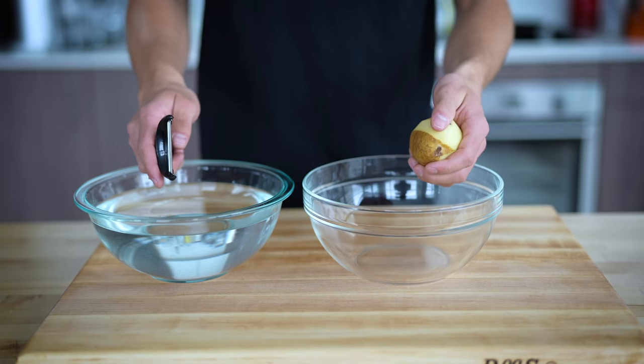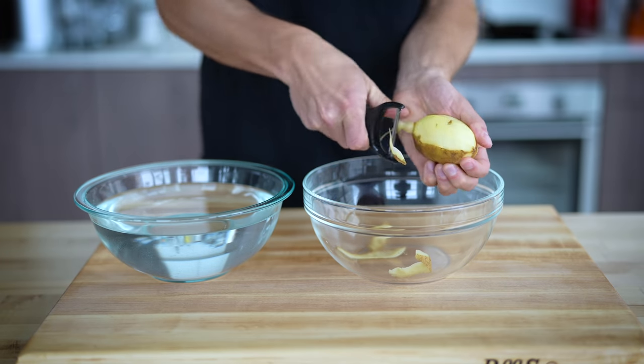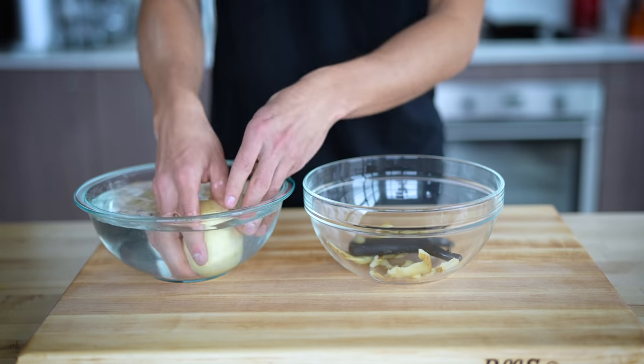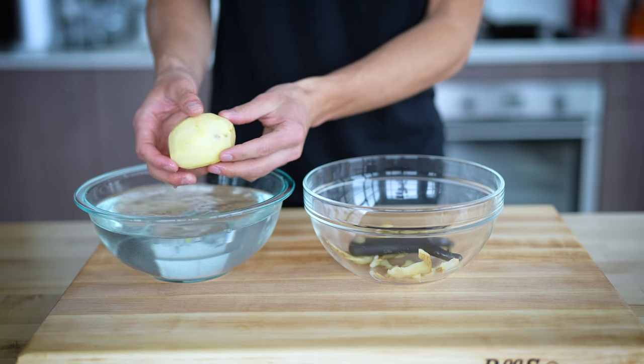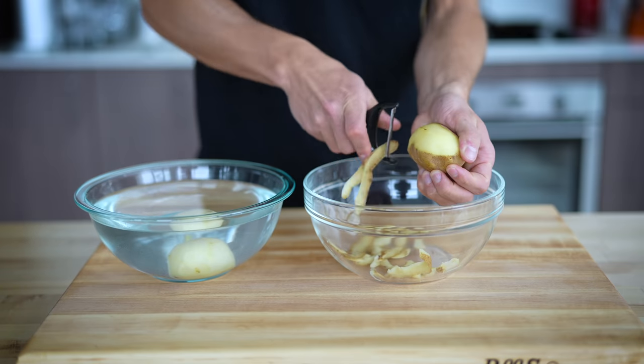To start, I'm going to peel all my potatoes. I like to take two bowls, one filled with ice-cold water. Peeling as quickly as you can so the potatoes don't oxidize, place your potatoes straight into the cold water. This will help to rinse off some of the starch, as well as keep them from oxidizing and getting that ugly brown color. Now I'll do the same with the rest of my potatoes.